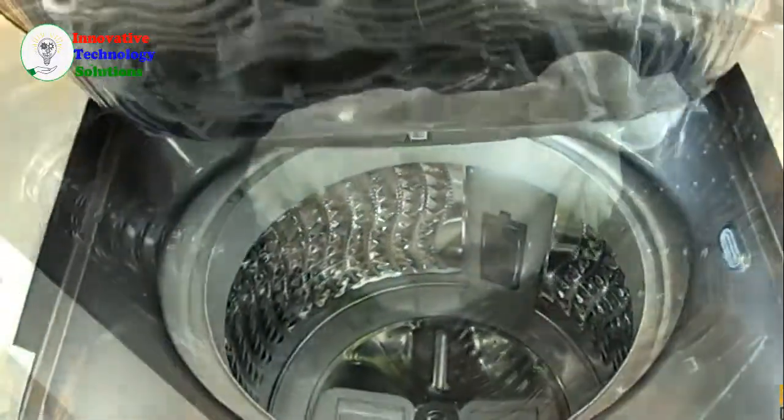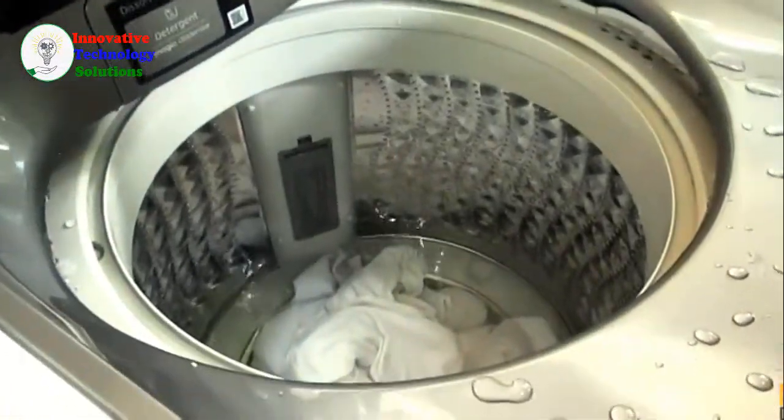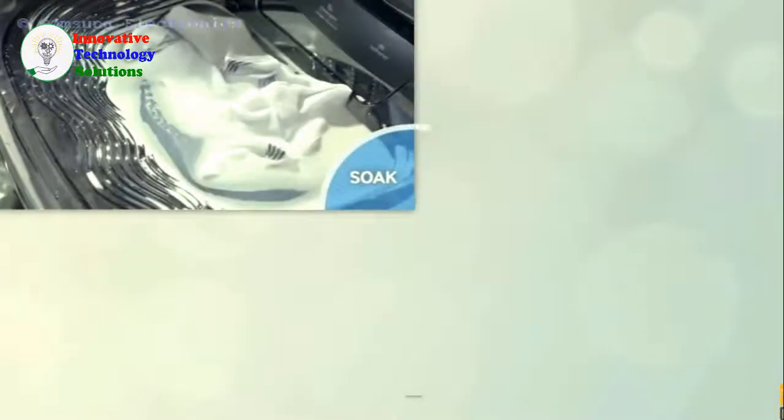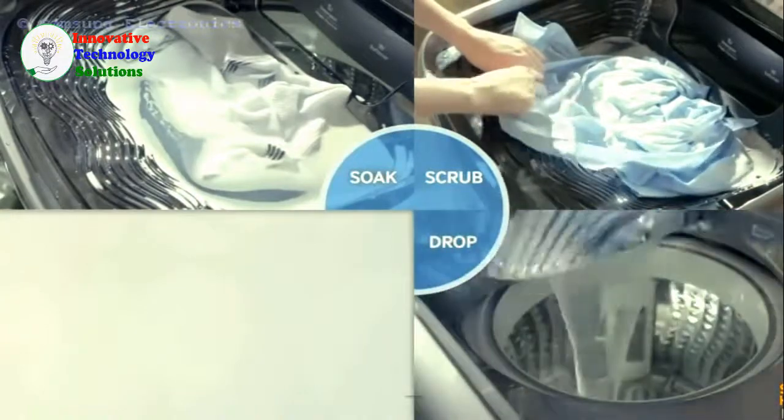The wash basin has slits on the side so you don't have to worry about spilling water. And once you're done with the pre-treatment, just tilt the built-in sink and the pre-treated clothes slide and drop directly into the tub. We've been washing clothes ever since our parents asked us to do it, and doing the pre-washing on the Active Dual Wash washing machine is easier. Way easier.